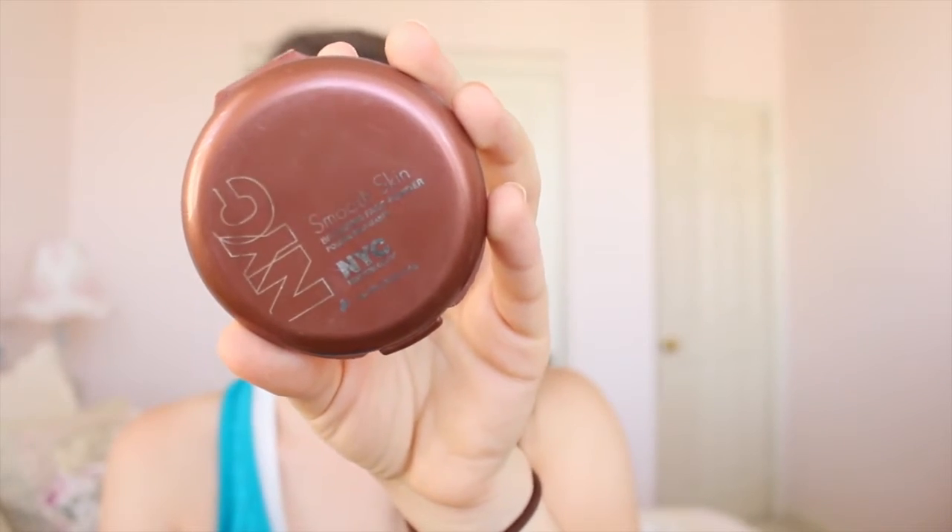If you guys are looking for a new powder brush, I seriously recommend this one — I love it so much. Then because the foundation was too light, I'm going in with the NYC Smooth Skin Sunny Bronzer. I'm starting by applying it right along my hairline on my forehead, and then doing the shape of a number three to apply it to my temples and the hollows of my cheeks.